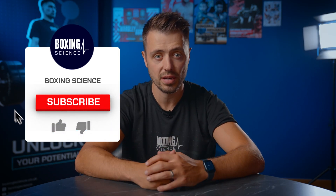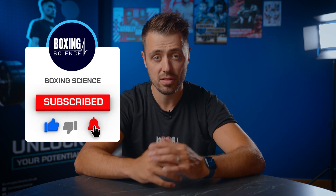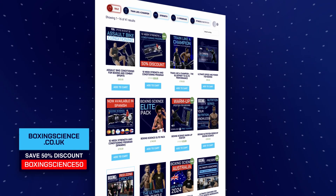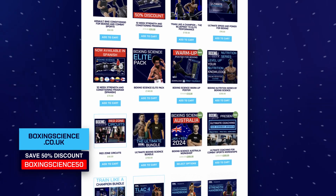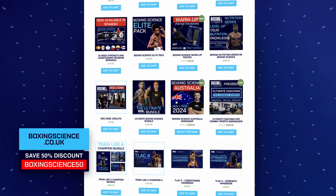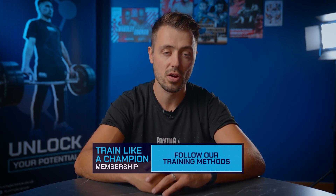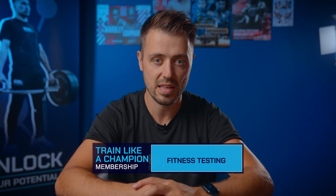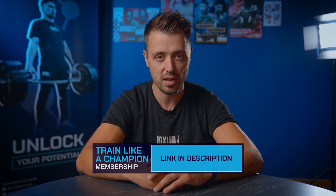Okay guys, so that's the end of the workout and this video — thank you very much for watching. If you're not subscribed yet, hit that subscribe button so you don't miss out on any future content. If you're interested in the Boxing Science programs, go check out boxingscience.co.uk where you can get 50% off your first purchase using the code BOXINGSCIENCE50. This covers a range of ebooks including strength and conditioning programs, nutrition programs, and high intensity conditioning. You can also check out the Train Like a Champion membership where you can follow the blueprint to elite performance for just £19.99 a month. Thank you very much for watching — hopefully see you in the next video.